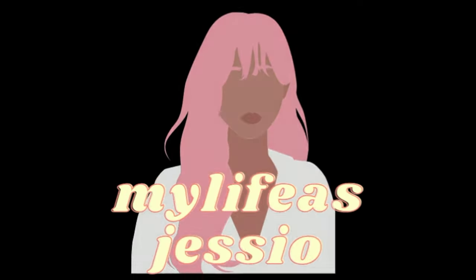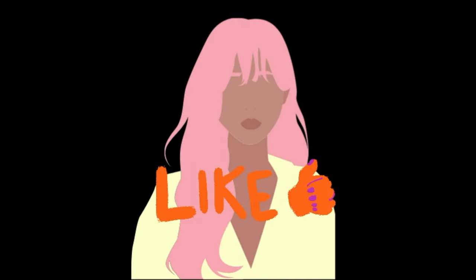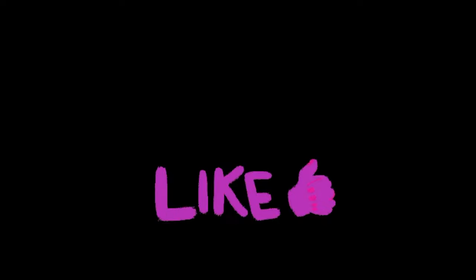Don't forget to like this video! It helps my channel so, so much! Thanks!